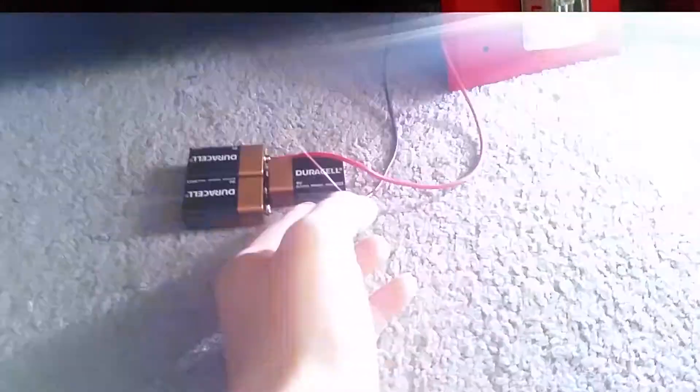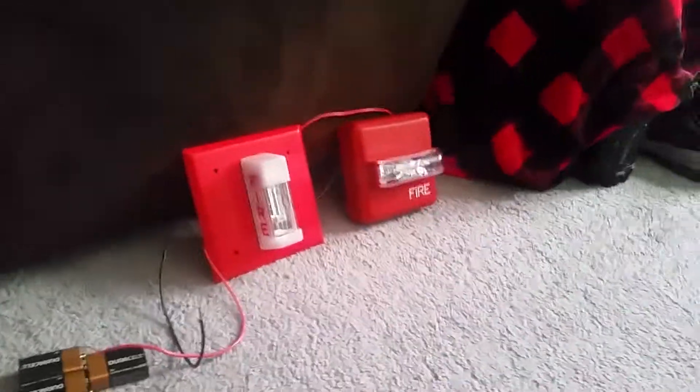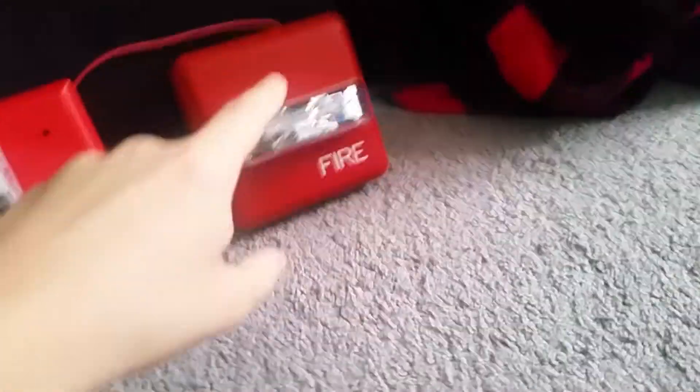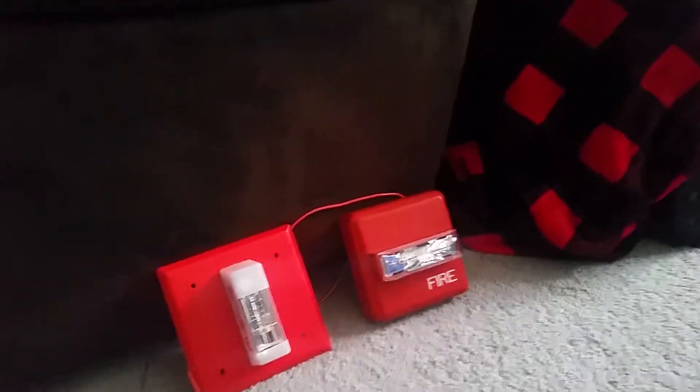Okay, let's turn them off before I drain my batteries all the way. Those are the dogs barking outside. Okay guys, I hope you liked it — if you want to see more videos like this please leave a comment or request down below. If you want me to put the Wheelock ZNS on the circuit too, I do have that device. The ZNS is the horn strobe version — this is the strobe-only version, which is technically the ZRS, the remote strobe equivalent of the NS.